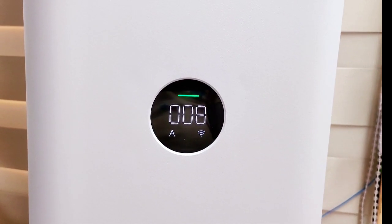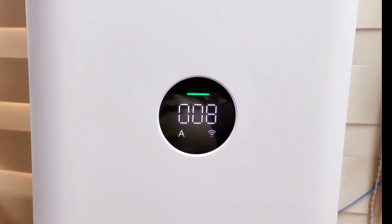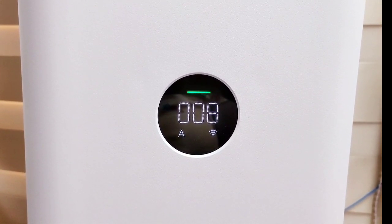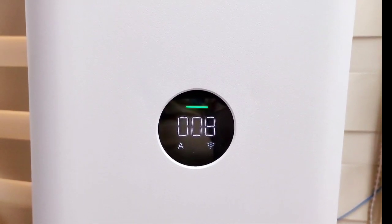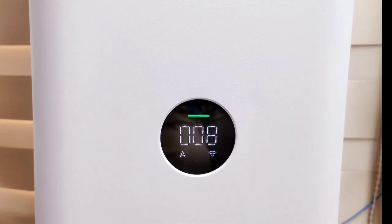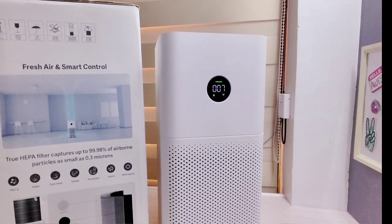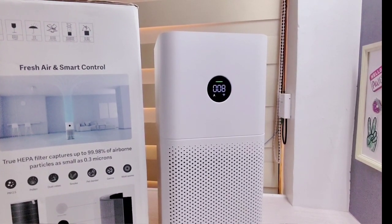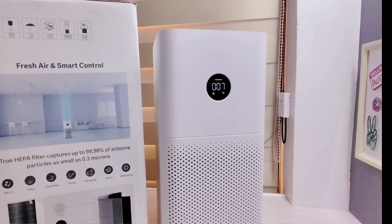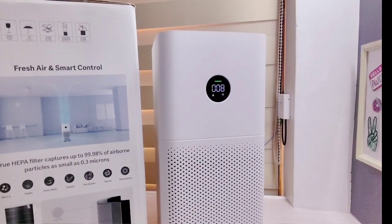Since we've been using this air purifier for a week now, we can say that the PM2.5 value goes up whenever we're cooking or doing something in the kitchen, but after some time it goes down again, and the odor in the kitchen surprisingly goes away as well. I also want to highlight that since I have allergic rhinitis, I can say there were fewer episodes, especially in the morning. That's one of the good things I can say for now.